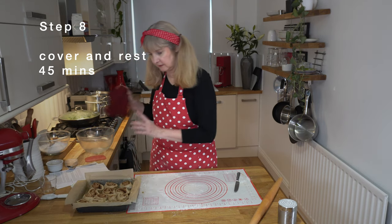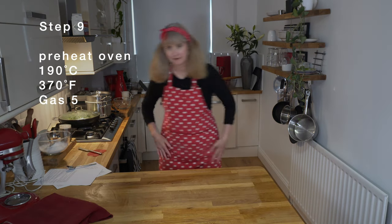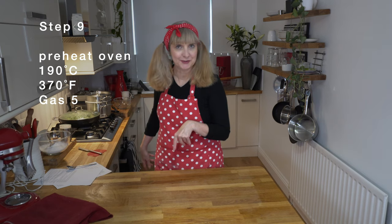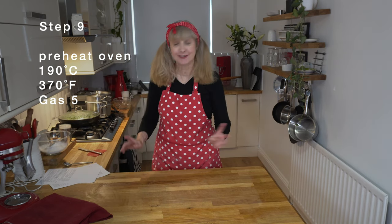So those are my cinnamon scrolls. Now I'm going to cover them again and let them rise for about 45 minutes. While we're waiting for them to double in size, I like to get my oven on so it's super hot before we bake them. I'm going to pop it onto 190 degrees fan.